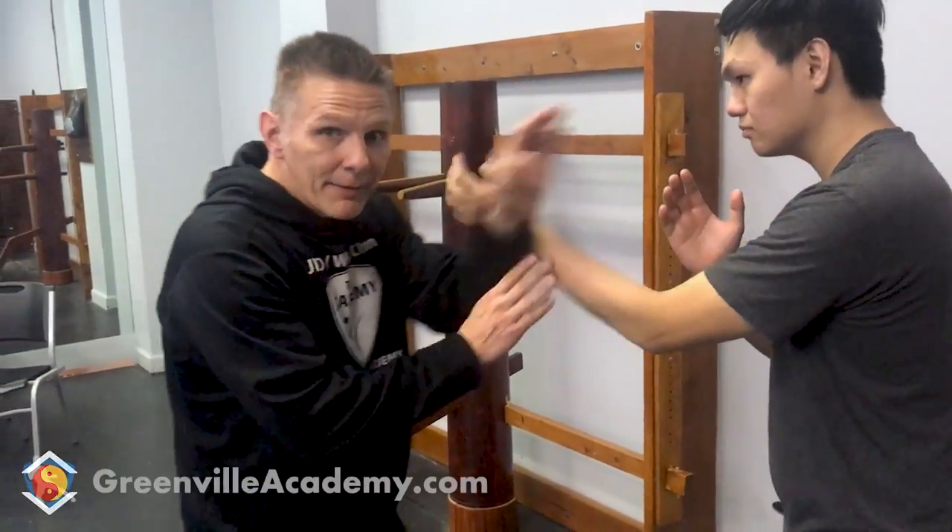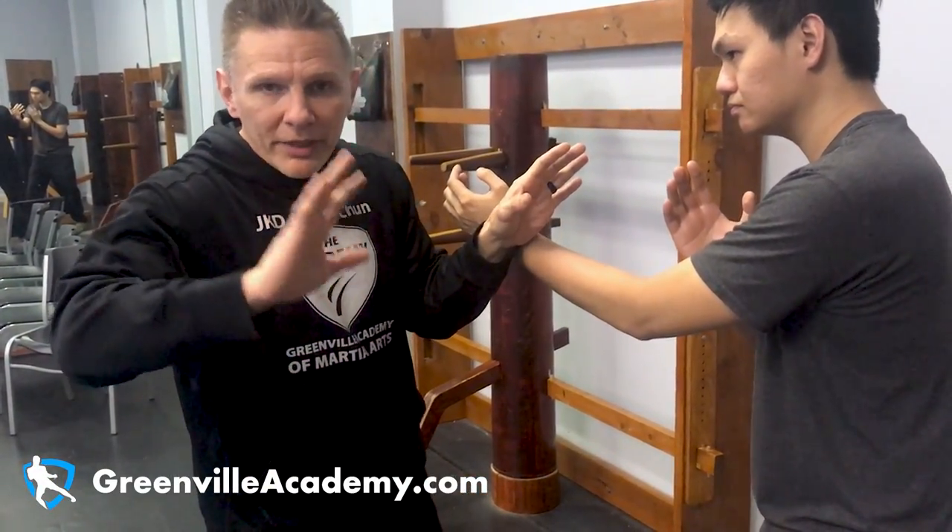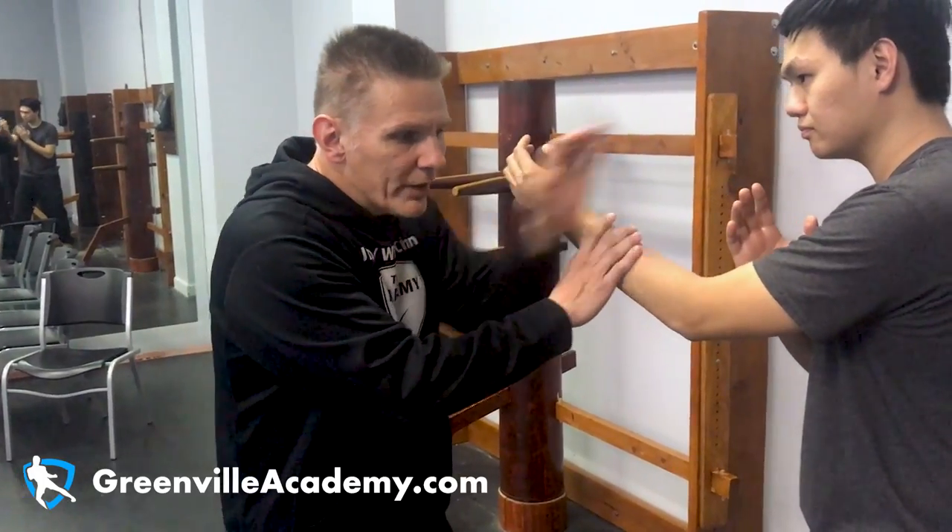So a trapping drill — if I can borrow Randy here — a trapping drill, we're just going to set up like we're in close. How we got here is irrelevant to the point; we can deal with that some other time. What I'm doing is I'm trying to be relaxed and still keep good form.